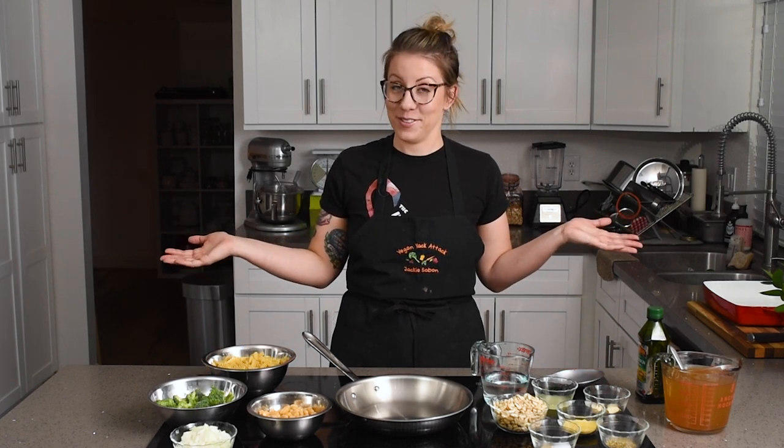Hey everyone, it's Jackie from Vegan Yak Attack, and I am back finally with a new video. It's been a little two-month break — things have been a little chaotic, scenery has changed. Cory and I bought a house. The string of events was in early January: an offer we put in on this house was accepted, and a couple weeks later we both came down with COVID, which took me out for a couple of weeks.